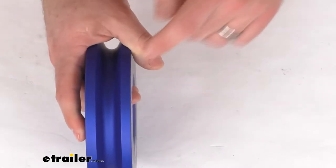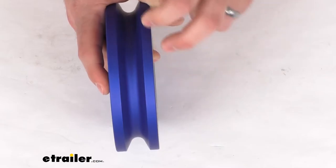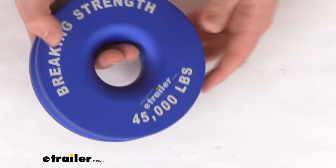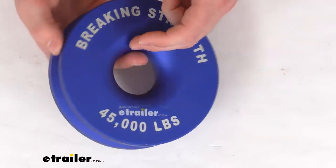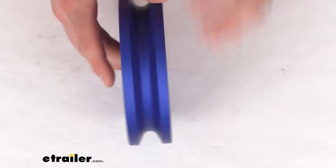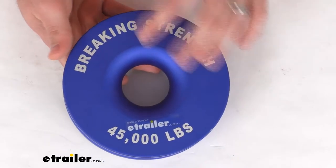This will allow you to use up to a 9/16 inch diameter synthetic rope. You will want to use synthetic — this is not designed for wire rope. The aluminum construction of this wheel is going to be less abrasive for your synthetic rope than steel wheels, so it's going to be a really nice option to ensure that your rope is going to be handled well.